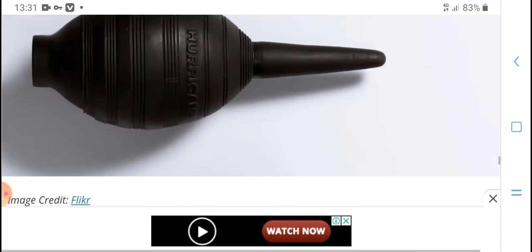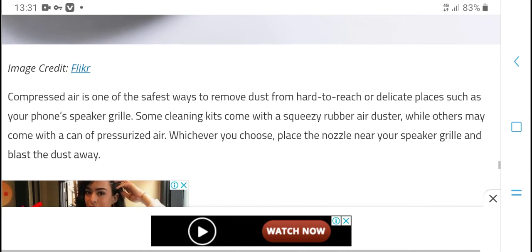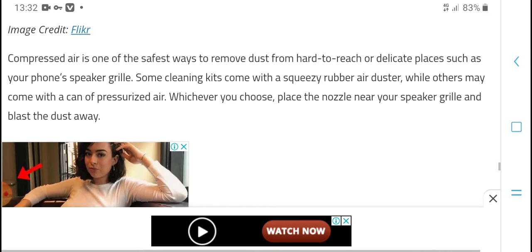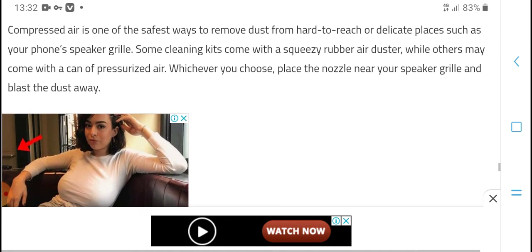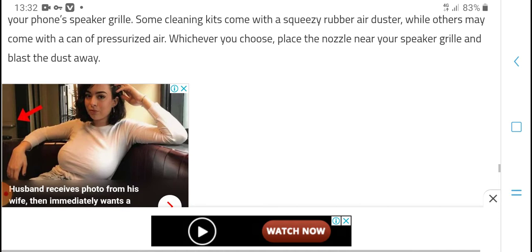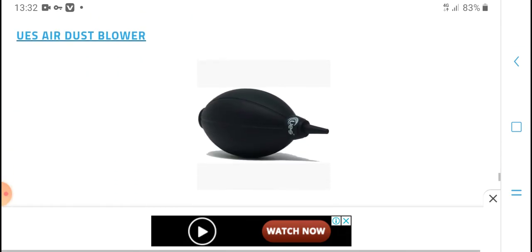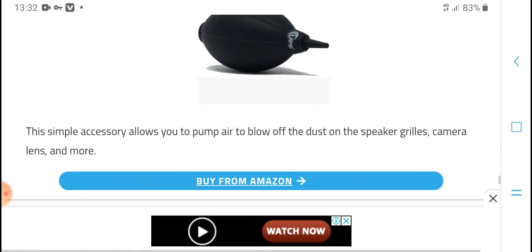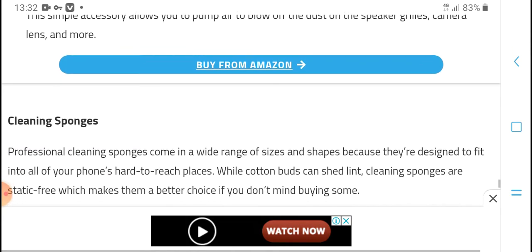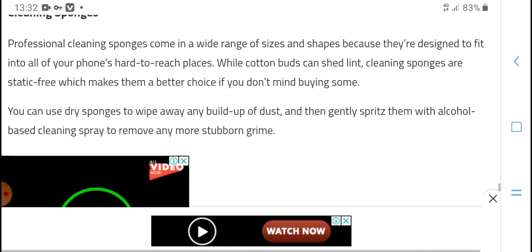Air compressors are a safe and effective way to remove dust from your phone speaker. Some cleaning kits come with a rubber air duster. Place the nozzle near your speaker and it will blast away dust. Use the air duster below to allow a pump of air below your speaker, camera lens, and more.